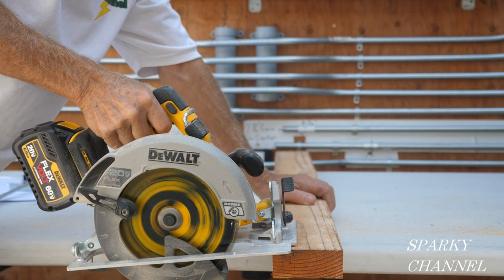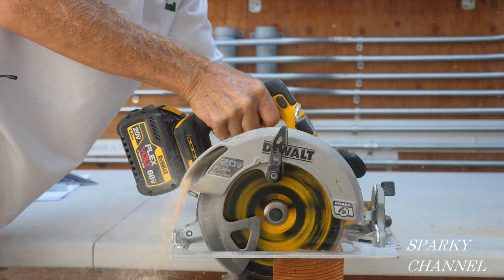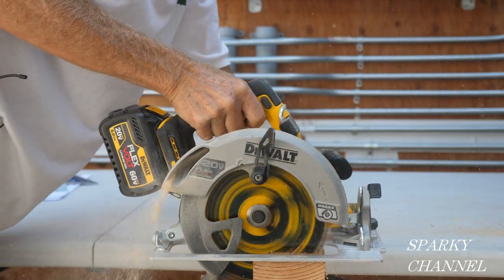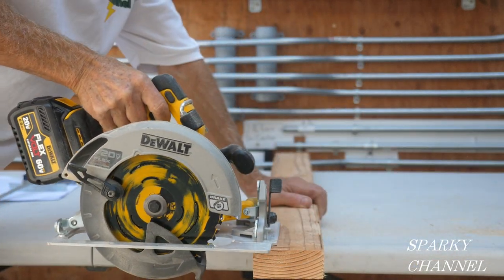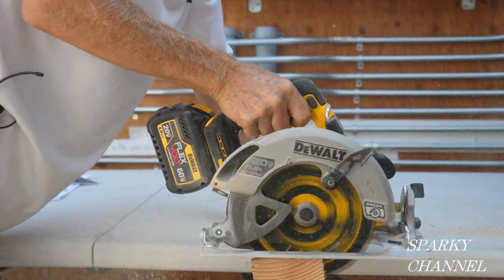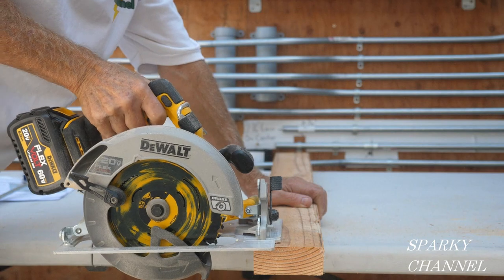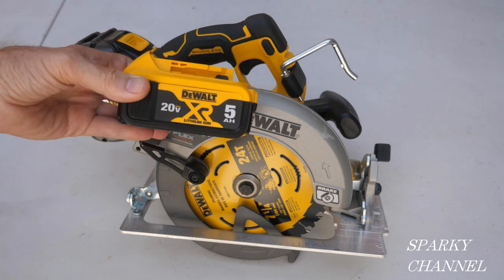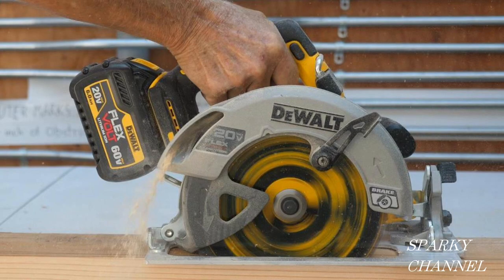Here I'm making some cross cuts with the saw. I'm impressed with how lightweight yet how powerful the saw is. I think it's ingenious the way they paired the Flexvolt battery with this saw and gave it 77% more power compared with the DeWalt 5 amp hour battery — that's just amazing. I really like this one.